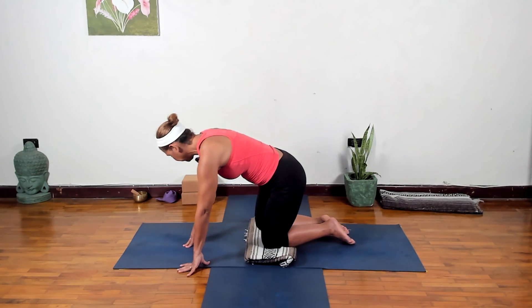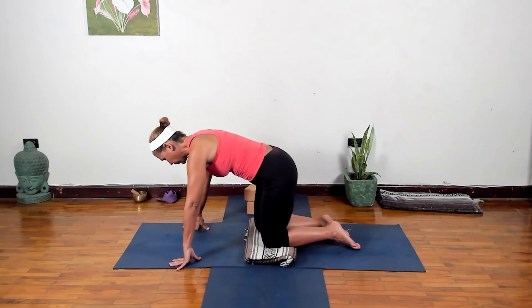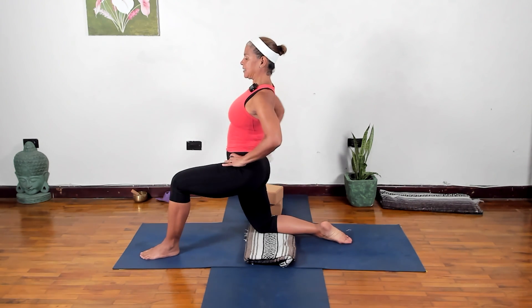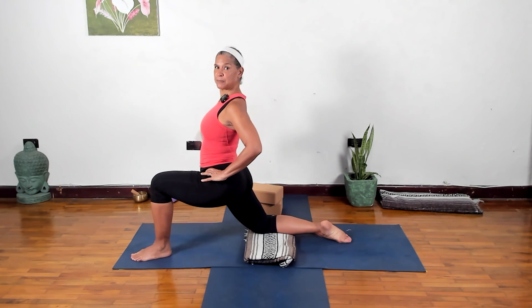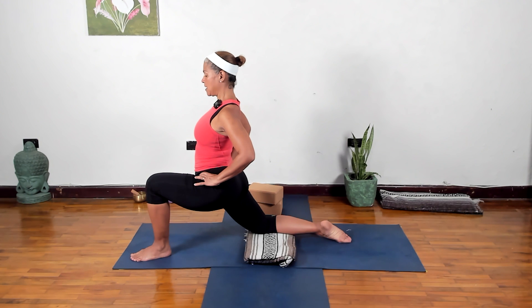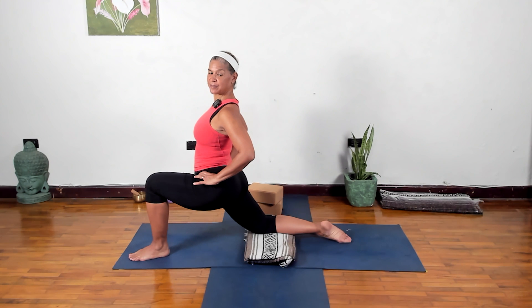Come back up, bring the foot down, hands down, and change sides. I'll use my blocks and show you a cool thing to do with them. Bring the left foot forward — same thing, hands on the hips, walk your foot forward, nice straight back, pelvis slightly tucked underneath. Let the hips move down to the floor. Let's see if we can stay here for five breaths, four, three, two, one.